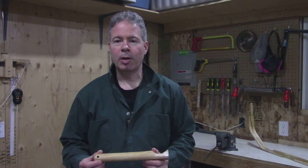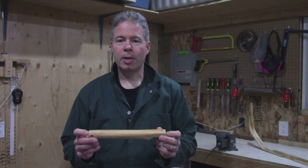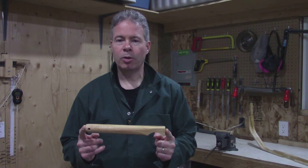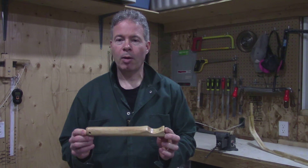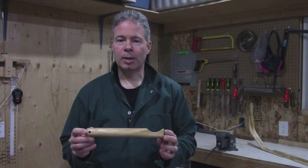It's Vern again from VFC Archery. Today I'm going to demonstrate a tool that you would need to make if you're going to be making a hornbow. It's called a Tensek.